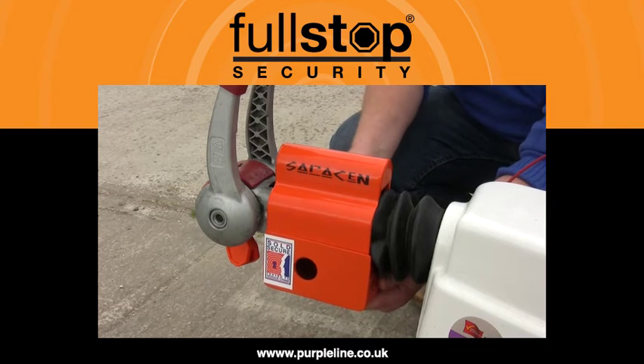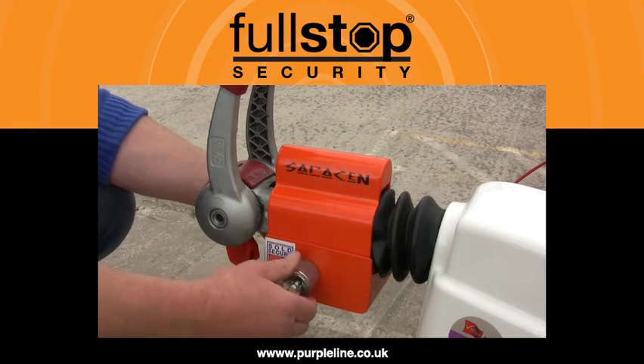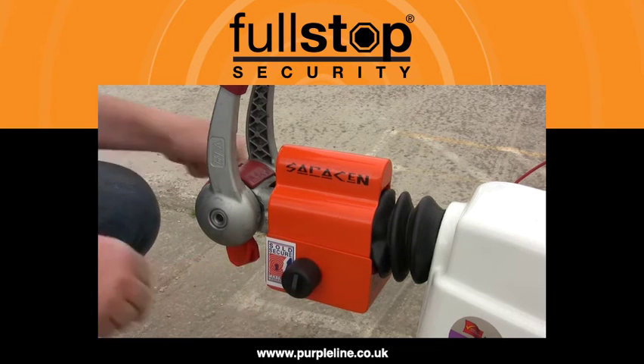Next, fit the base section onto the bottom of the main body. Then replace the lock barrel assembly and lock into position. Finally, fit the protective cap to the lock barrel to help prevent the ingress of dirt or water.